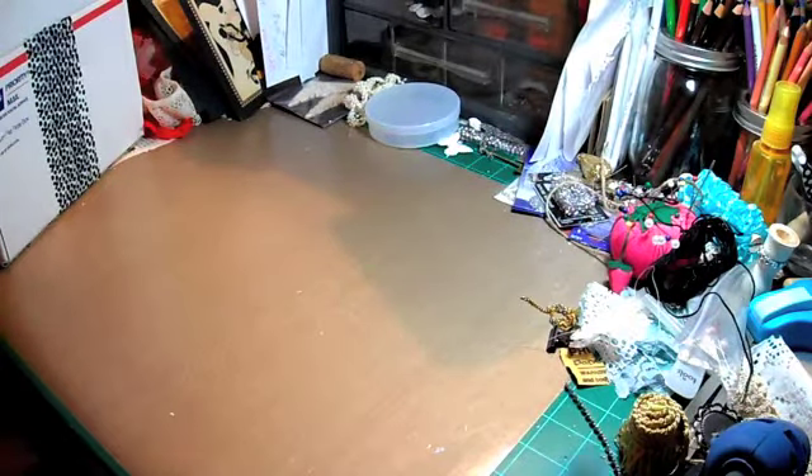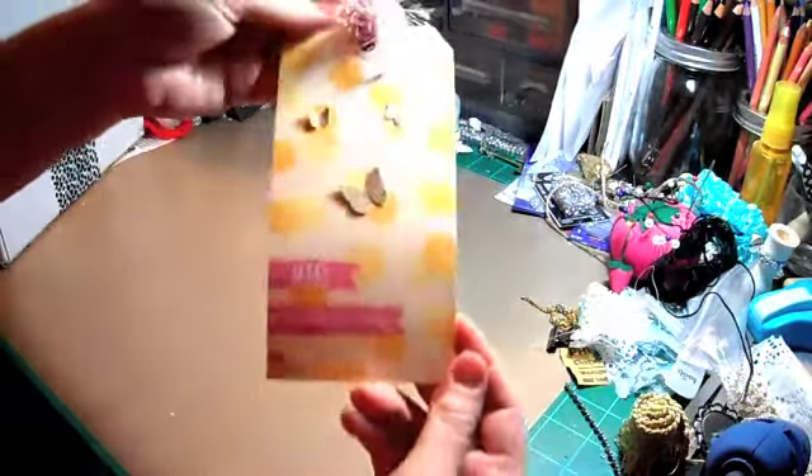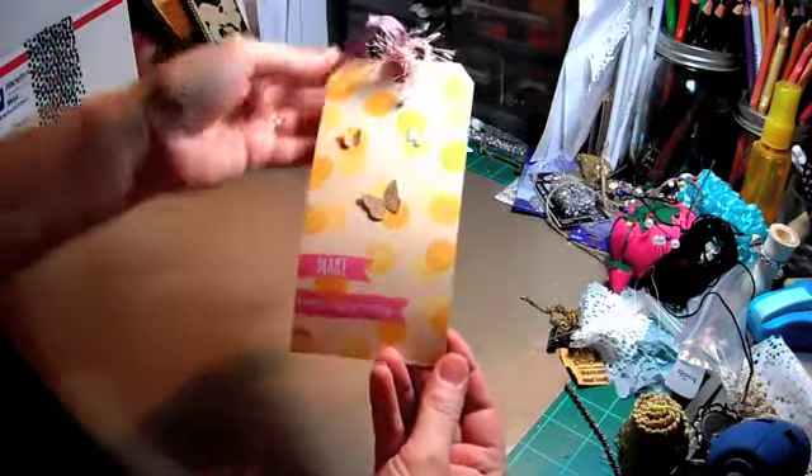Hey guys, it's Cody. I wanted to do a video of a swap I received from Lynn B. She and I were in an embellishment swap together and the package came in the mail today! I'm so bad - I just barely mailed hers out today, so I totally apologize. I PM'd you. I just got it out today. Anyway, I opened the box already and kind of opened the paper because there's a lot of crinkling.